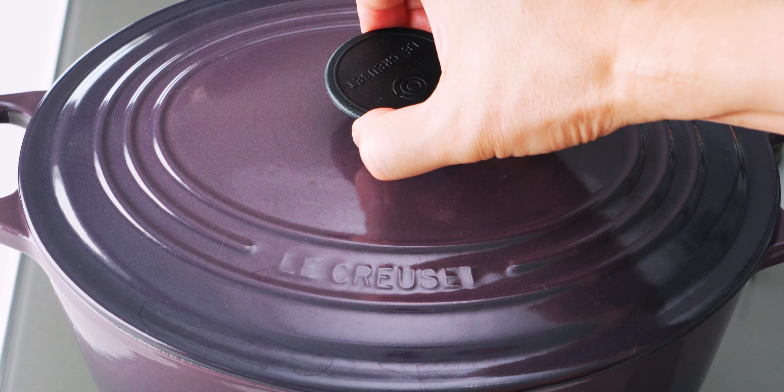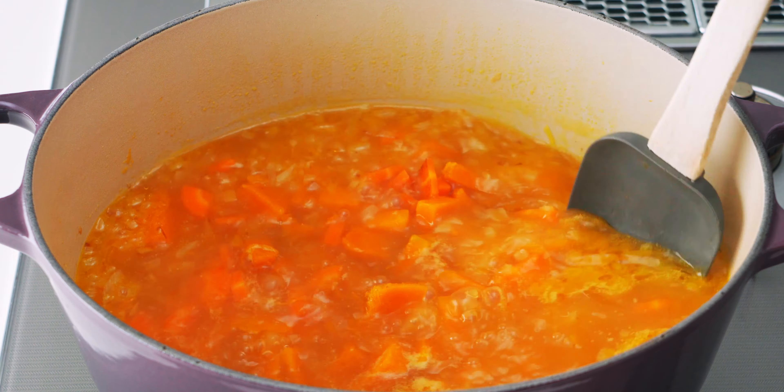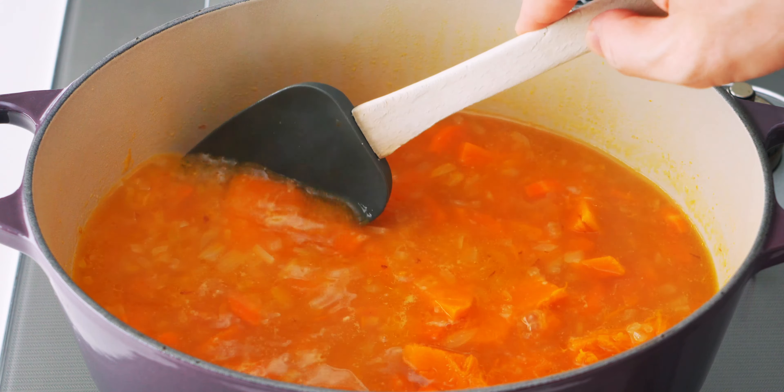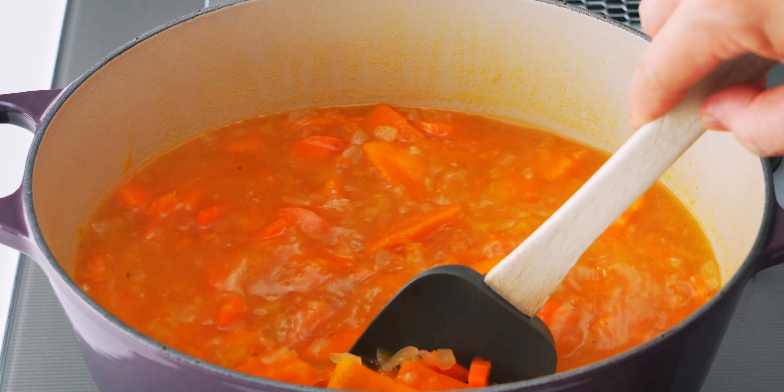It's been about 10 minutes, so let's open up the lid and see how it's doing. As you can see, the kabocha falls apart when I press on it with the spatula, so it's good to go.